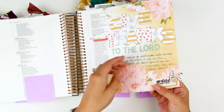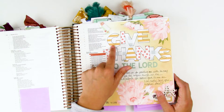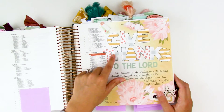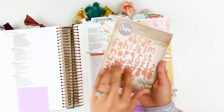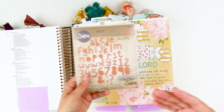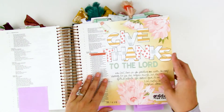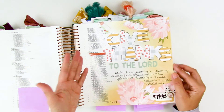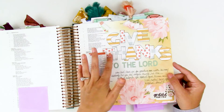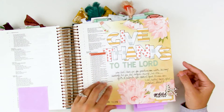Here's another example of using patterned paper with alphas. This was using a font with my Silhouette Cameo cutting machine, but you could use dies, or just print off a font, trace it onto the paper, and hand cut it out. Don't feel like you have to go buy a die-cutting machine — you can very easily trace these letters and cut them out yourself. Then you've got custom letters in whatever size you want. If you love alphabet stickers, this is a cost-effective way to have a variety of alphas that match whatever you're working on and are sized exactly to your needs.